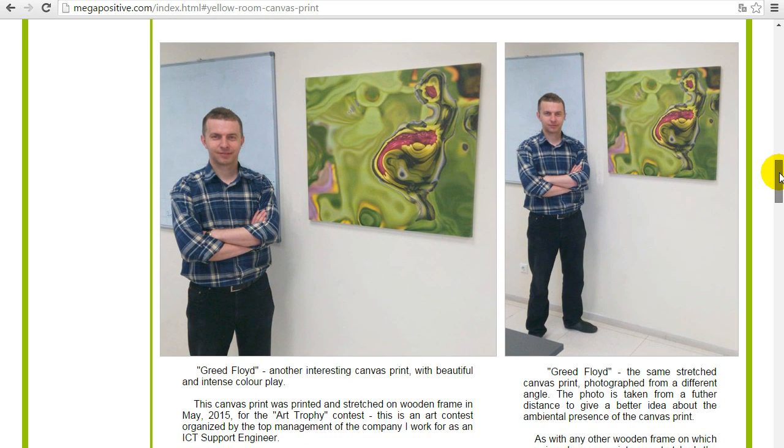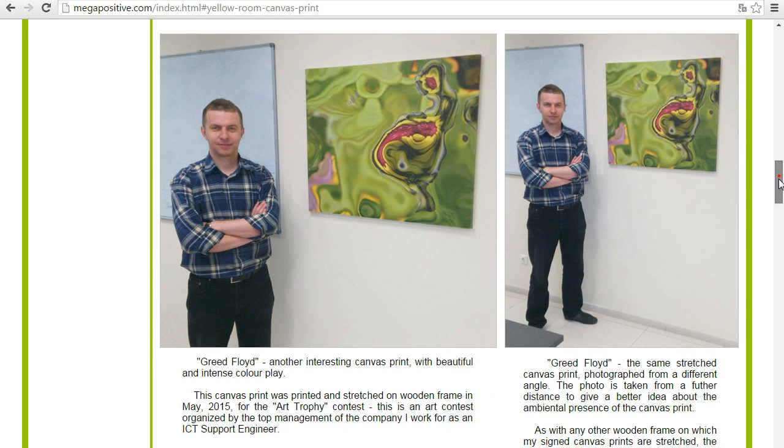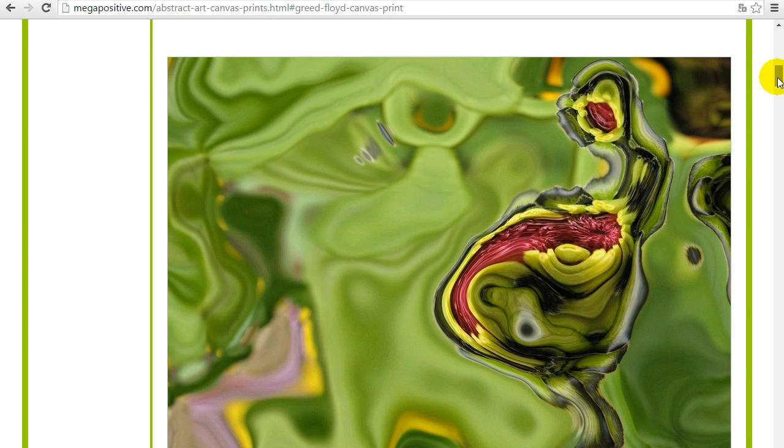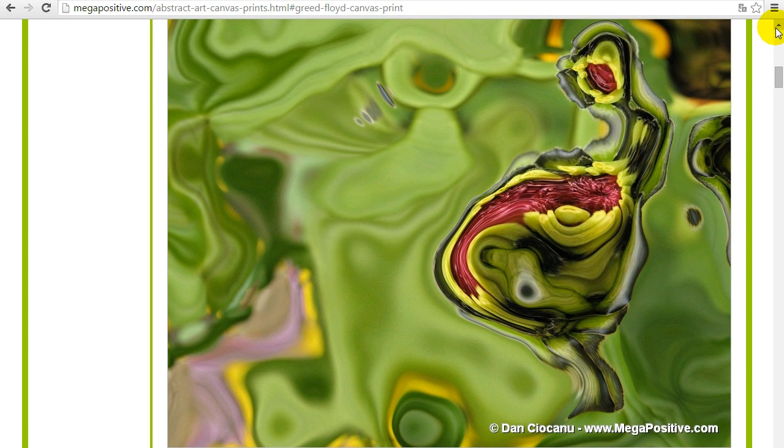The next canvas print is the Grid Void, also gallery wrapped. You can see on the side it has a beautiful continuity so it's ready to be hanged on the wall. If you click the link here — 'click here to see the Grid Void canvas print in full HD view' — you will see the image source for the canvas print so you can get a feeling of what you see on the web page and what to expect.